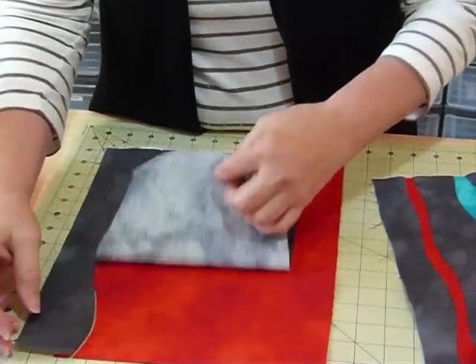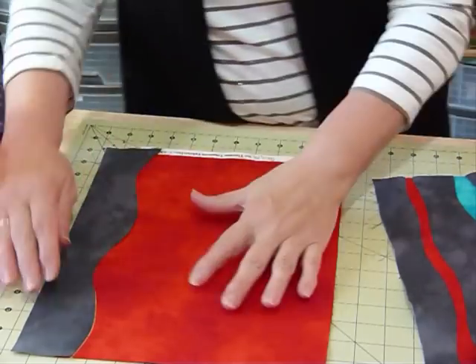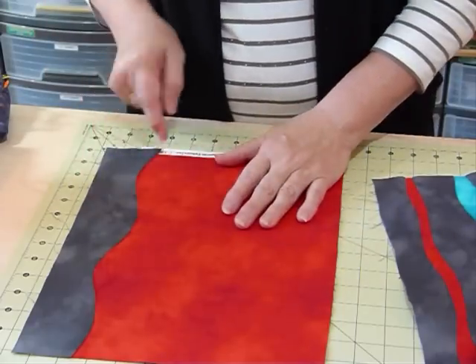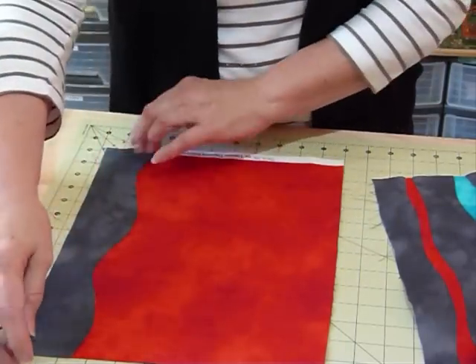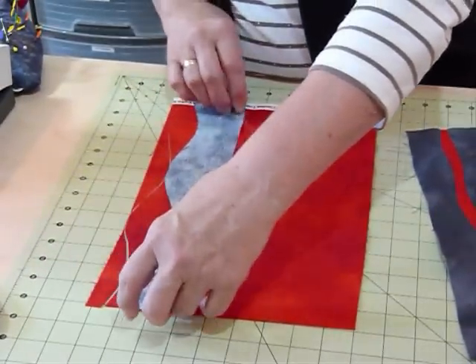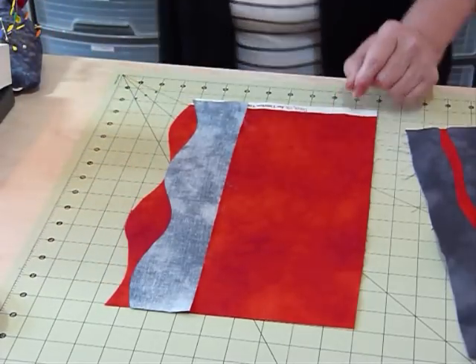I'm going to take away that top fabric - the main color - and you can see that the curve matches. That's the whole idea of cutting the two together: your curve exactly matches. We're going to flip this over now, and we don't need this other bit here so we can just discard that.